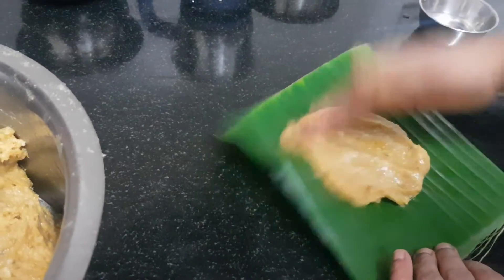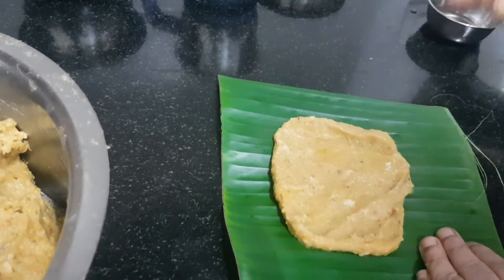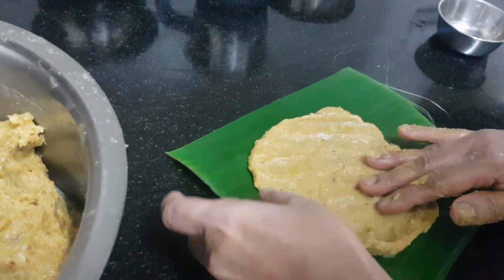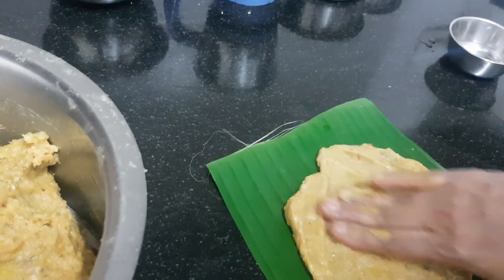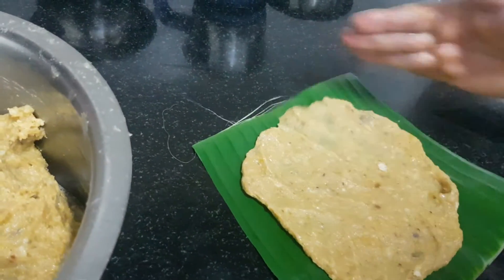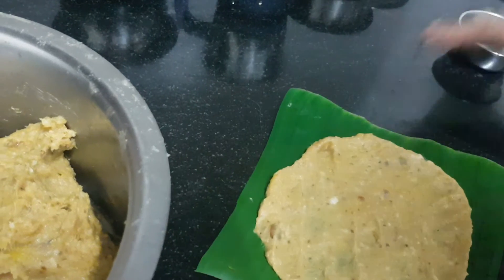We will make the cut off the knife. We will cut the knife and cut off the knife.